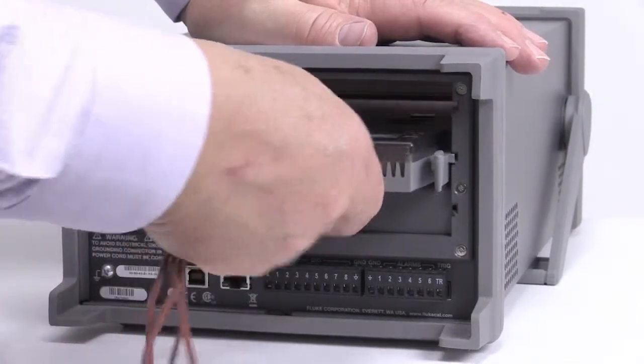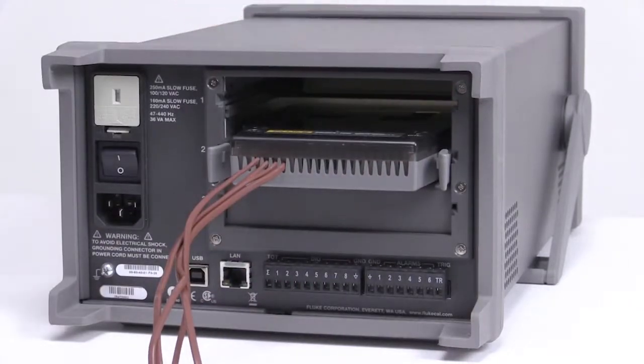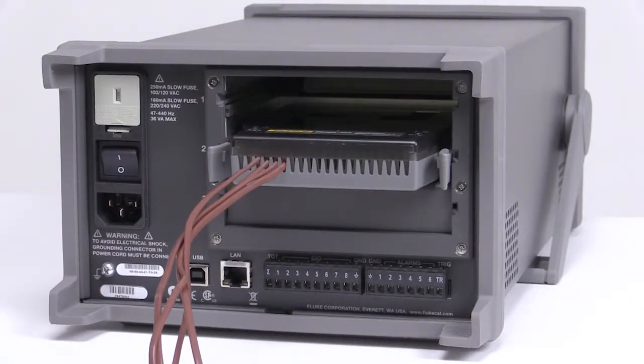The connector plugs into any open slot in the 2638A. It has 22 input channels, including 20 universal inputs and two dedicated low-burden input current channels.